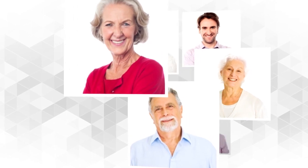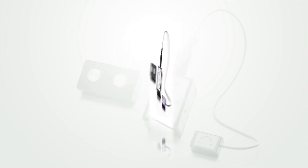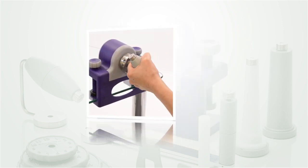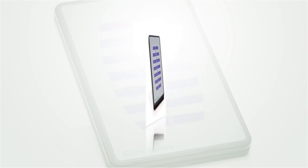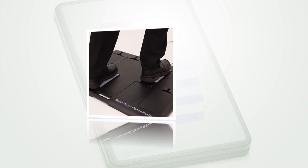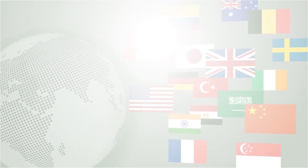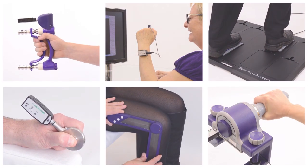In an era where technology is increasingly being used to advance healthcare, e-Link provides everyday solutions for clinicians to help patients in their care. Precise scientific devices underpin evaluation of the upper and lower extremities, and innovative exercise tools with exciting computer-based activities support realistic therapeutic goals. Designed by engineers in close collaboration with clinicians, e-Link has evolved into a well-recognised technology that has been used worldwide for over two decades.